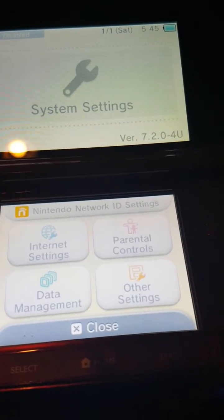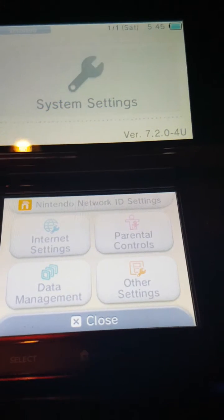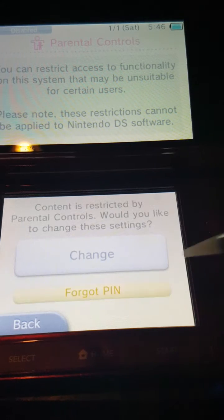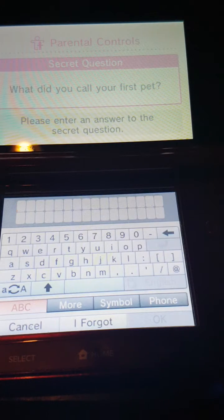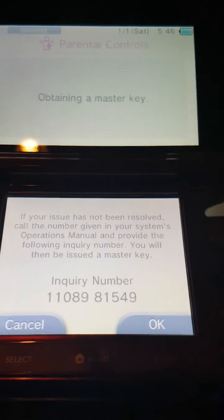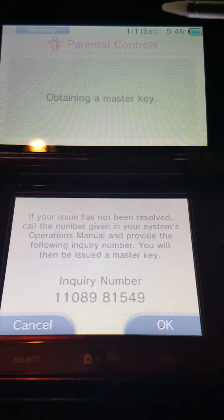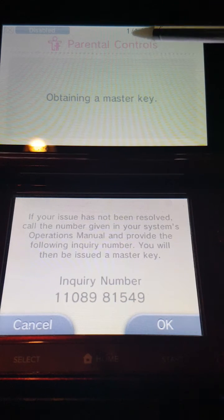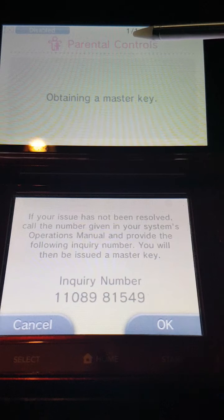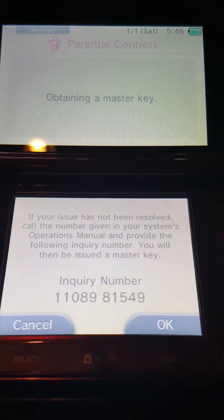Got a nice red OG 3DS. Going into parental controls — hit 'Forgot PIN'. It asks 'What did you call your first pet?' — I don't know. So there's my inquiry number. Up here, see where it says the date? The date is incorrect on the system, but I'm going to leave it as is and show you. It says 1/1 Saturday. So there's my inquiry number.